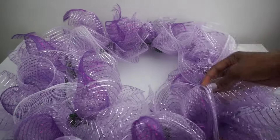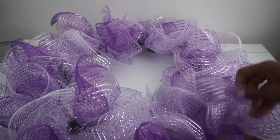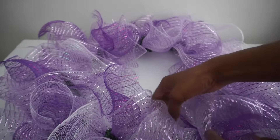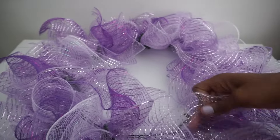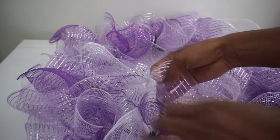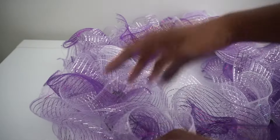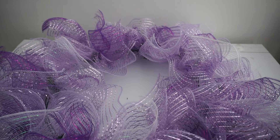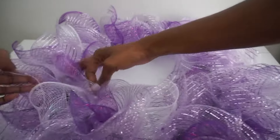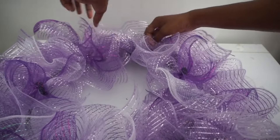I have all of my bundles in place — it's looking so cute and precious. I'm just separating and flaring out the layers to make it even poofier and fluffier. I went with four pieces of mesh in each section: two of the 10-inch long pieces and two of the 6-inch long pieces. You can definitely go back around and add more if you choose, but I feel like this makes a pretty decent size wreath.